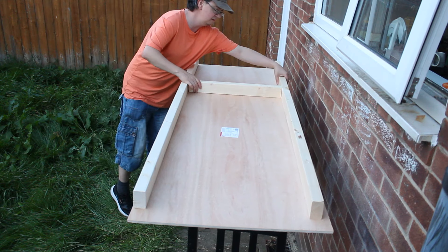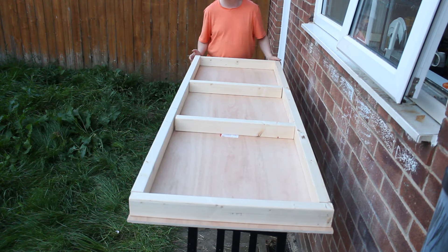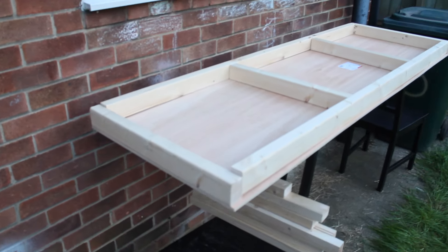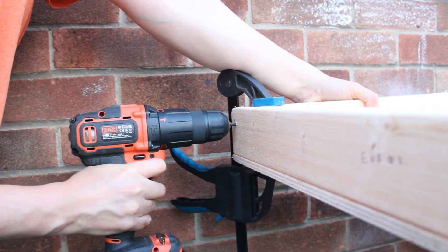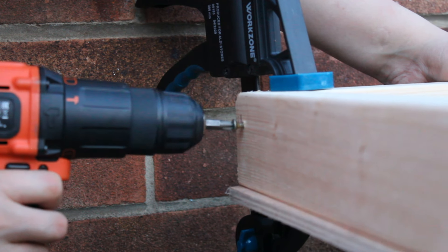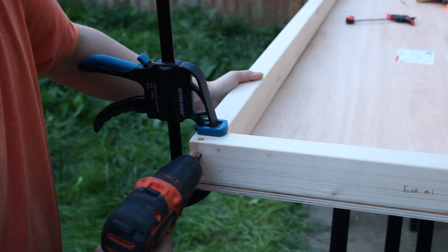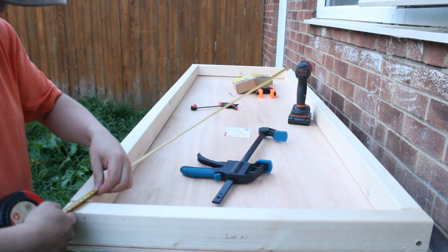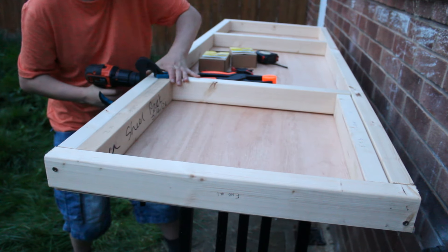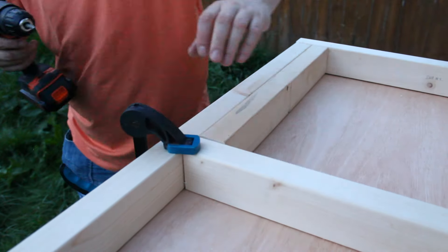After trimming the long pieces down, I then started to assemble the frame that would support the top of the workbench, making sure it was all aligned. Before screwing anything together I first dry fitted the frame in place, and once I was happy I started screwing the outside of the frame together. I created pilot holes before screwing anything into place to prevent the wood from splitting, then checked everything was straight by measuring corner to corner. Using spare offcuts for measurements, I added the cross braces in equal distances from the edges.